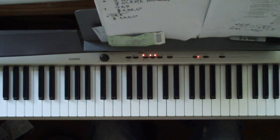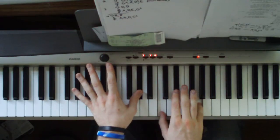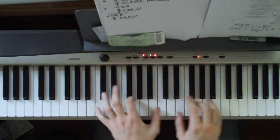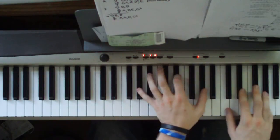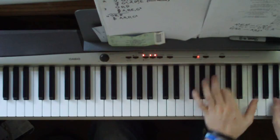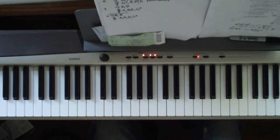And then you just repeat that up until you get to the top. What I'm doing up there is the first chord that we played, except without the two fingers. Together, this is what it sounds like. And then you get to just float away like that — it's an awesome ending to an awesome song.